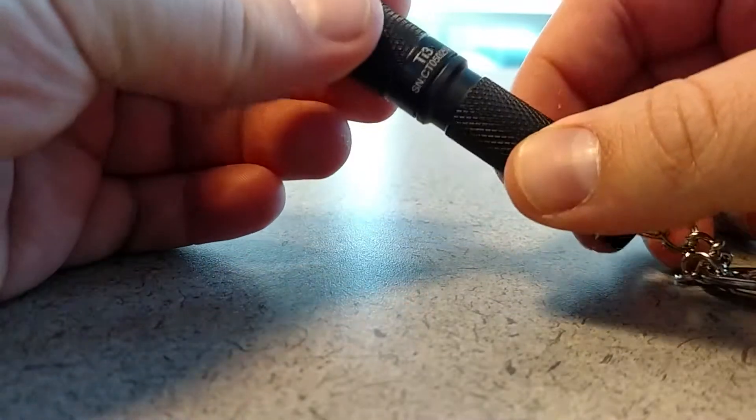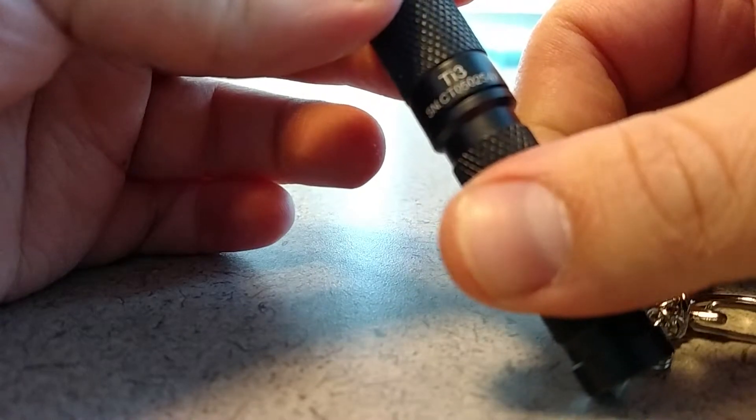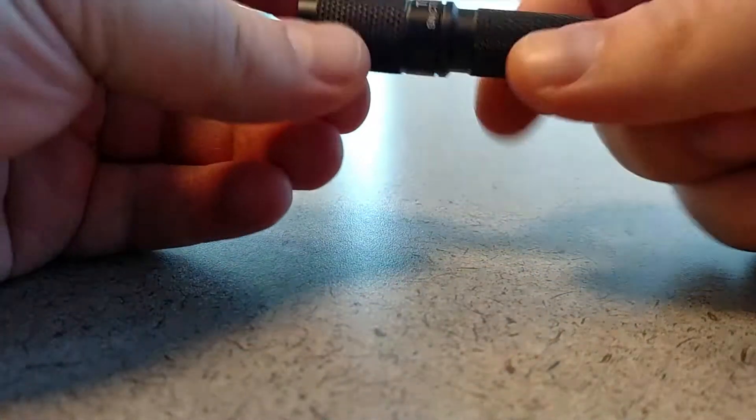Mitch here. I just wanted to do a quick review of this ThruNite TI3 with natural white light. I wanted an everyday carry flashlight and I came across this one on Amazon. It's $20 shipped through Amazon Prime.